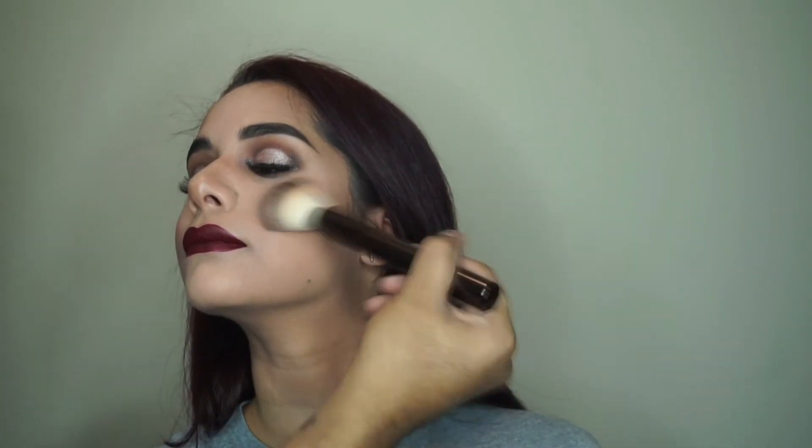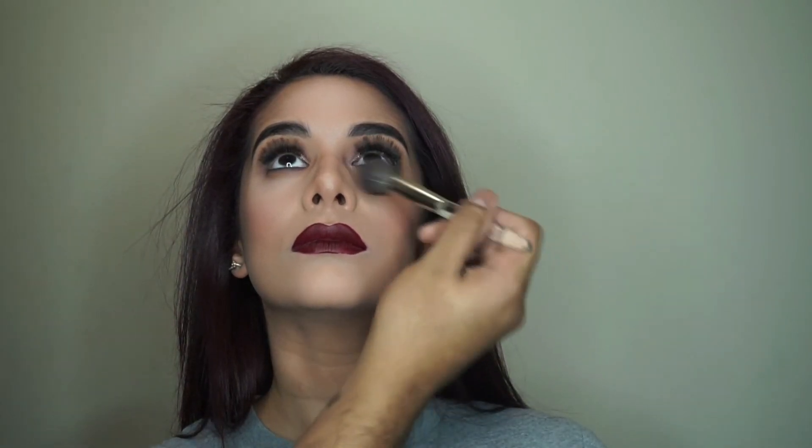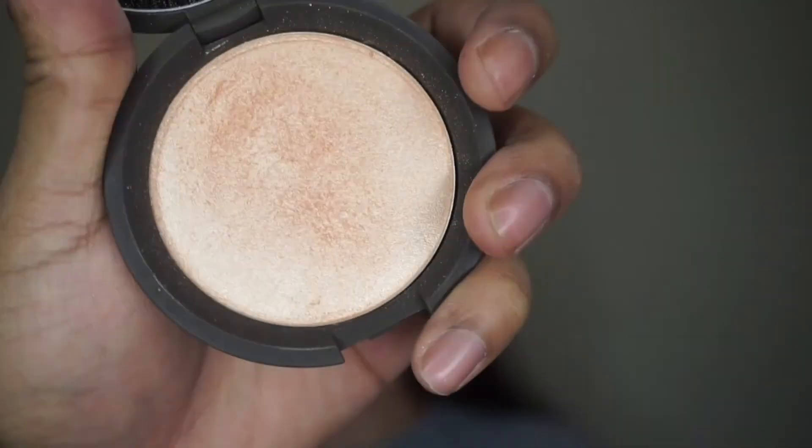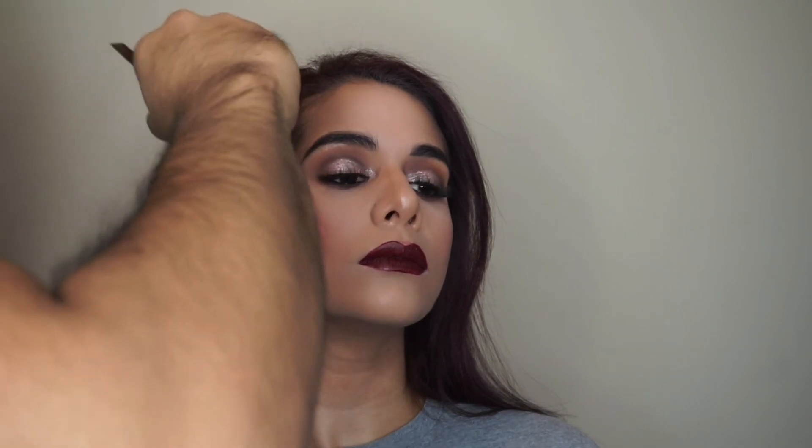That's it — the eyes are complete! Thanks so much for tuning in; I really hope you all enjoyed it. Make sure to let me know what you think in the comments below, and check out the description box for all the products used. I hope you all have a wonderful Valentine's Day with great dates — and for my single ladies, don't stress! Recreate this look at home and by the end of the night you might have a date, or at least get a drink out of someone. It's a very sexy and sultry Valentine's Day look — as always, comment, like, and subscribe!